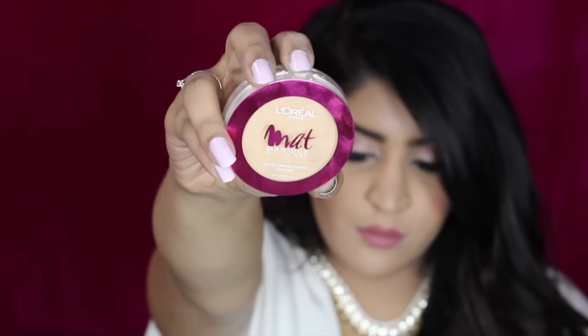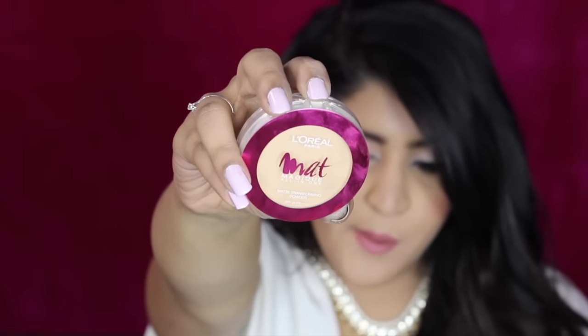Once all of that is blended, I'm taking this Matte Magique by L'Oreal and buffing it all over my face except my eyes. Once I'm done buffing, I'm dusting off the excess powder from under my eyes.